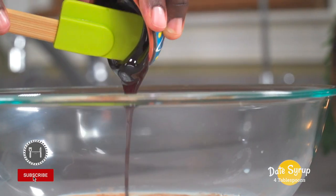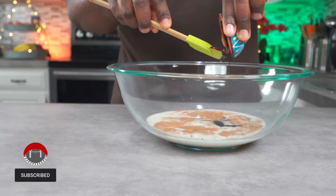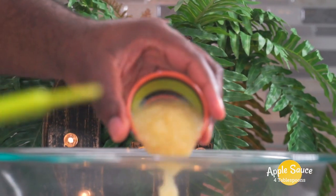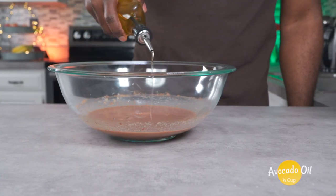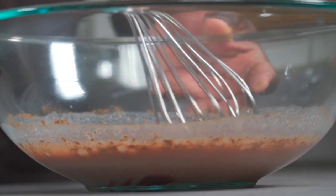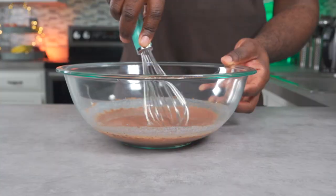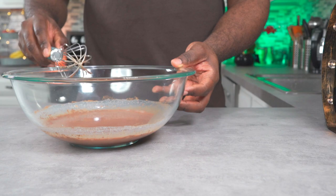Add four tablespoons of date syrup. Then add four tablespoons of organic applesauce. Finally, add a quarter cup of organic avocado oil. Give it a good whisk and set it aside.